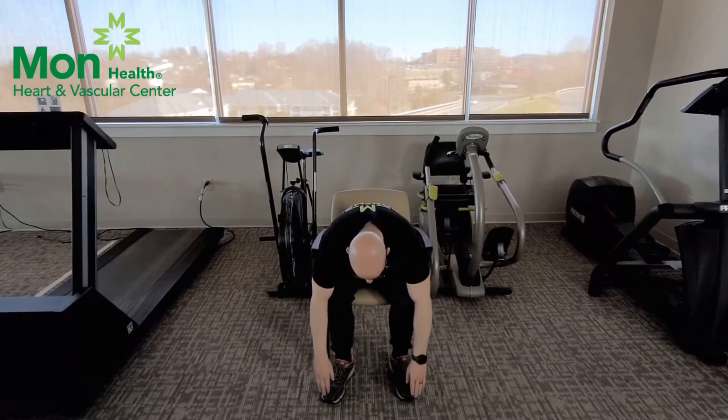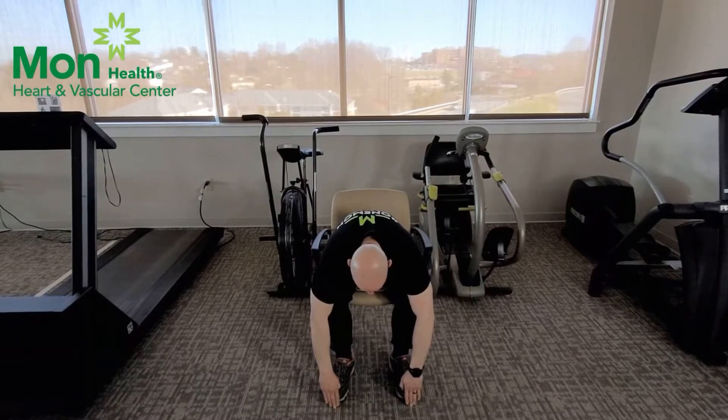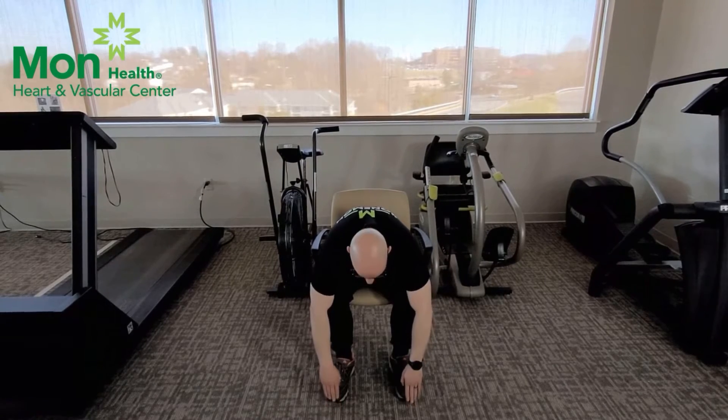For our first stretch we're going to sit down. Make sure that you are sitting up nice and tall, your feet flat on the floor. All you're going to do to stretch out your lower back and decompress your spine is just lean forward and touch your toes. We're holding this for a 30 count. And relax and come up nice and slow.